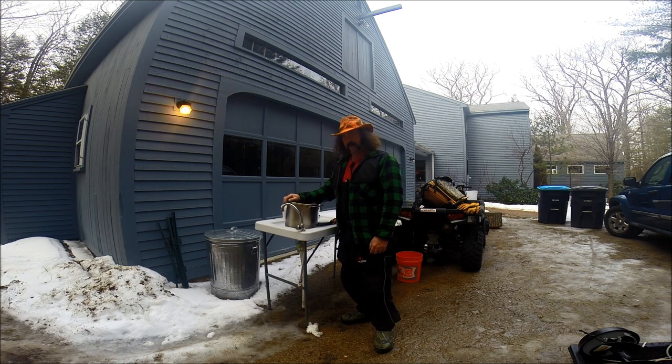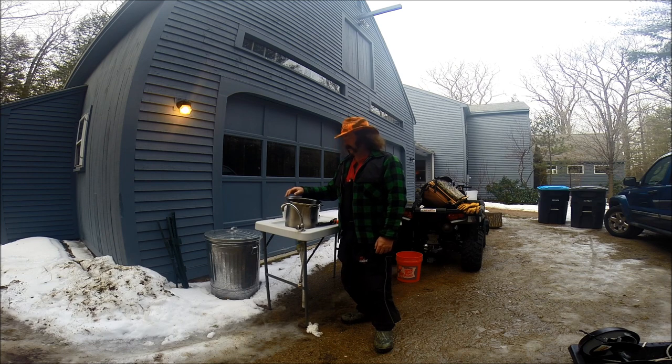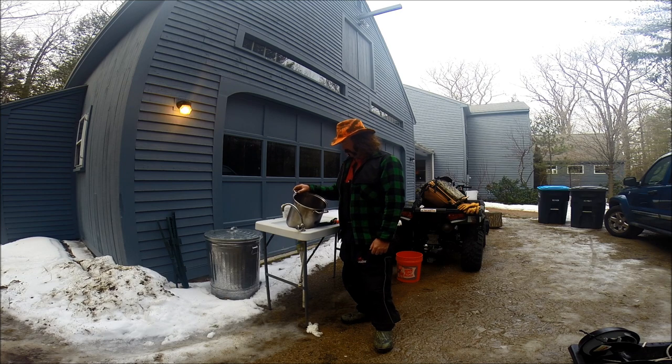Anyway, I'll show you how to fillet them up real quick, and a quick little recipe. They're pretty good eating, one of my favorites. So let's get going.